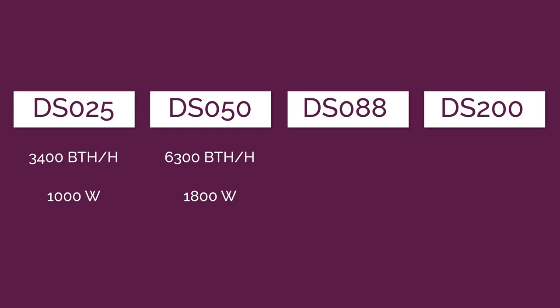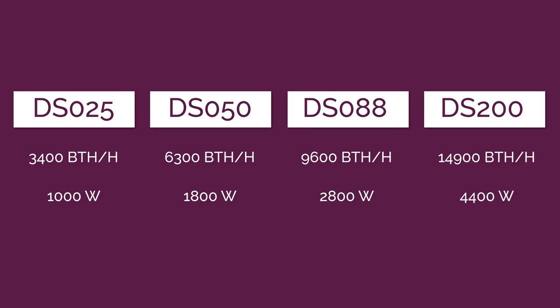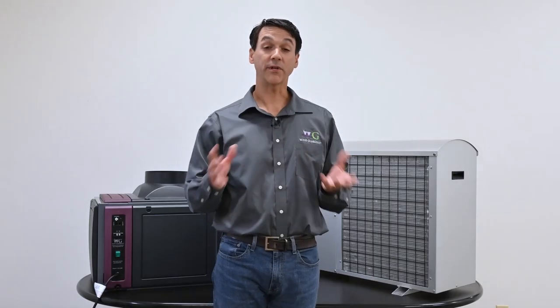Wine Guardian ducted split systems have four different capacity sizes. The first is a DS025, that's a 3,400 BTU unit at 1,000 watts. Our second size is a DS050, that's 6,300 BTUs at 1,800 watts. The third size is a DO88, that's 9,600 BTUs at 2,800 watts. And our last size is a DS200, that's 14,900 BTUs at 4,400 watts.